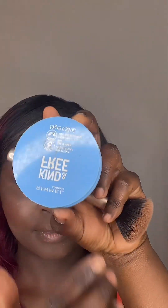Next I'll go in with the powders. I'll start with a translucent powder, after that I'll use a lighter shade powder to highlight my eyes, and then I'll go in with my regular powder to set it all.